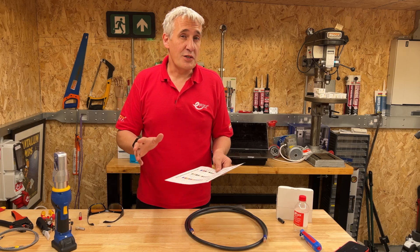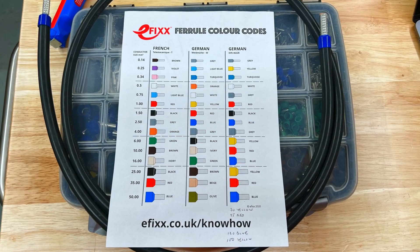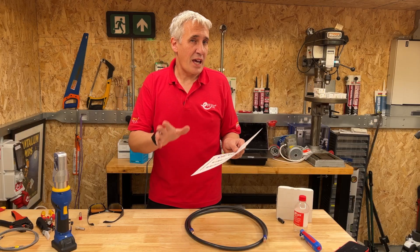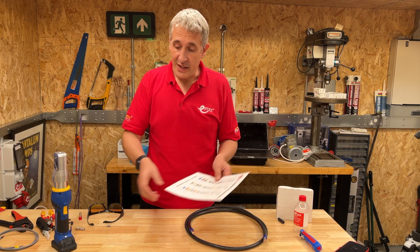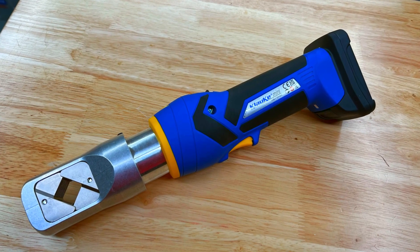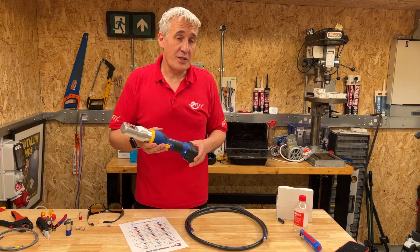A few years ago on the channel we first featured ferrules, and I made this handy colour chart so you could tell the difference between the different colour codes that are out there. At the time I had no idea it would ever go above 50mm squared ferrules, and then this beast turned up. This is the Klauka EKWF120ML and we're going to take a closer look at what it can do.